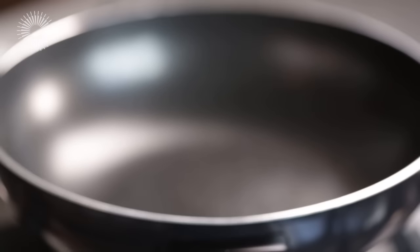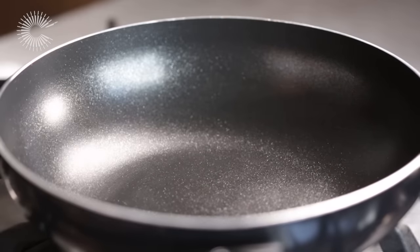Place a good quality non-stick wok over a high heat. While the wok is heating, mix a tablespoon of oil through the rice until the grains are evenly coated.